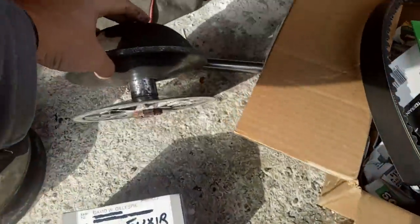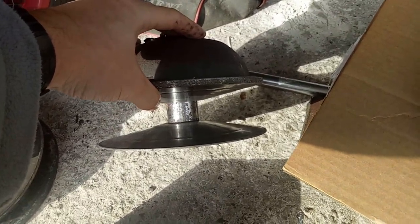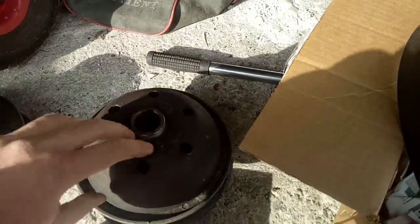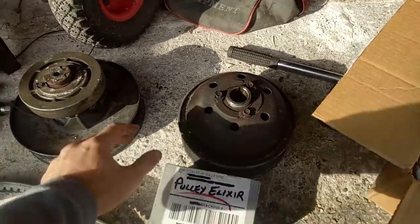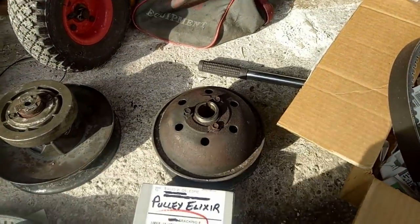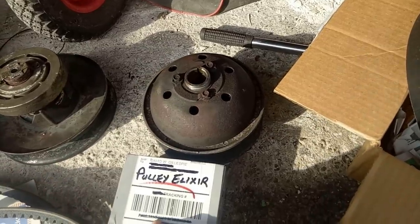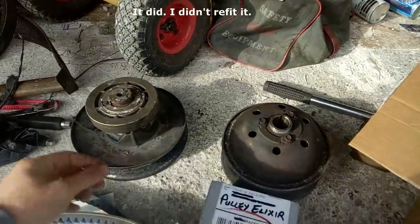The elixir goes on the shaft — that bit in the middle. Being dry, it's less likely to get flung all over the place. So I'm going to have to go and get the pulleys off again, because these are the ones that aren't on the car at the moment. That one is completely seized, so maybe I should try a bit of that. I've even got some spray lube which might be a bit easier to apply — I'll try that on that shaft and see if we can get it working again.